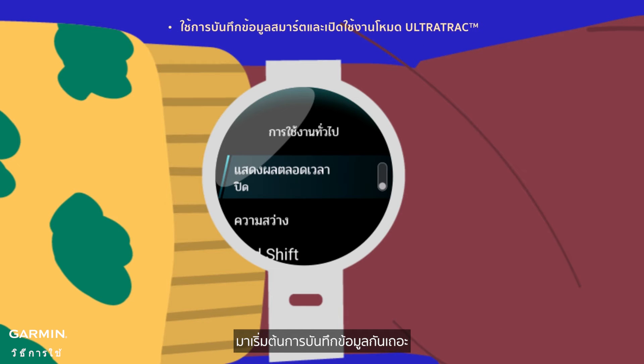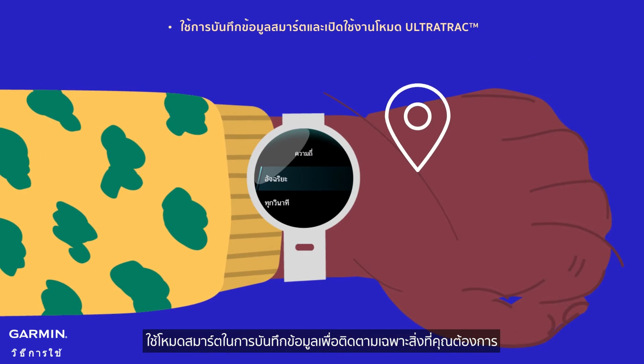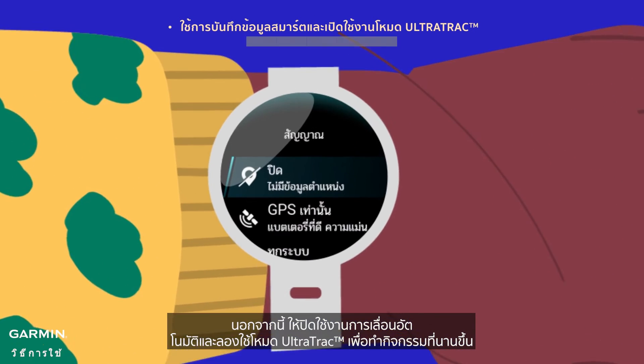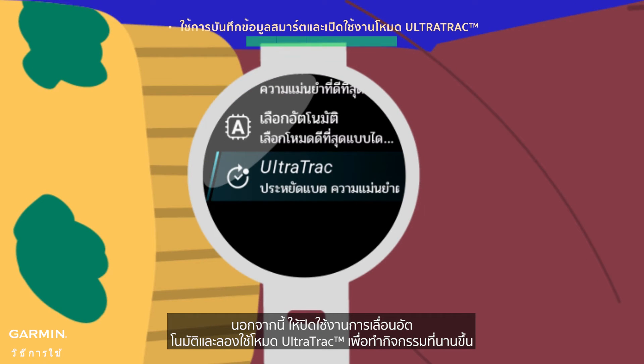Let's be smart about data recording. Use smart data recording to track only what you need, when you need it — it works like magic for your battery. Also, disable auto-scrolling and give ultra-track mode a try for longer activities.